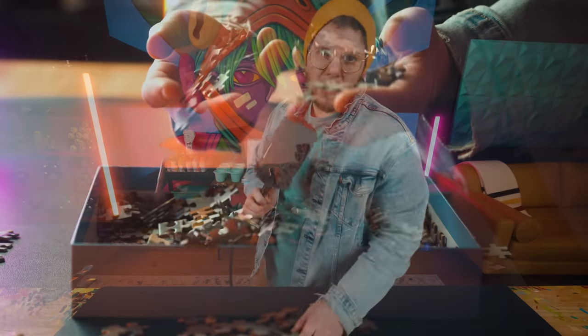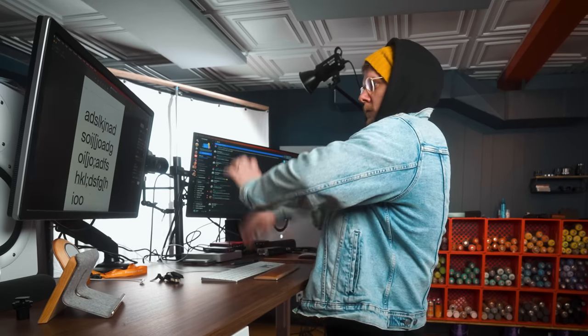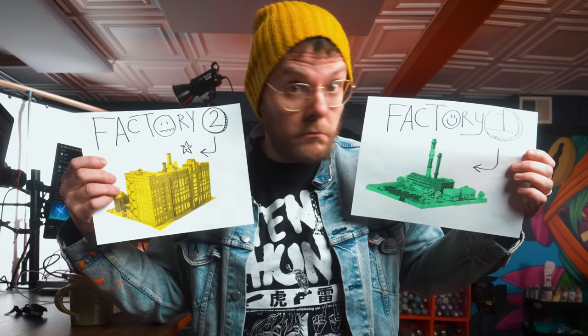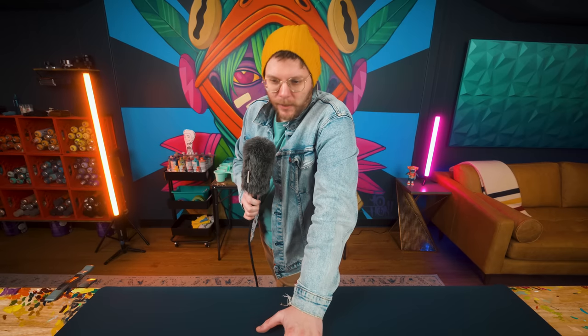I'd like to make jigsaw puzzles of my version of The Last Supper. I spent the past week emailing 12 — count them — 12 different puzzle factories, but I have it narrowed down to two. I asked them to send me samples of pre-existing puzzles that they've already made for other customers, so we're waiting for those samples to arrive before I make my final decision on which puzzle factory I want to work with.